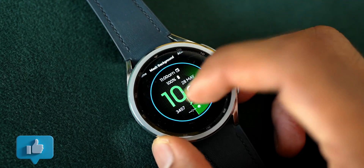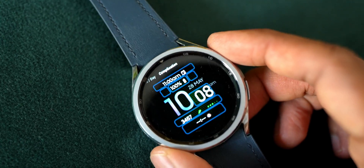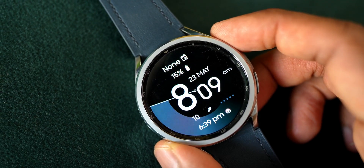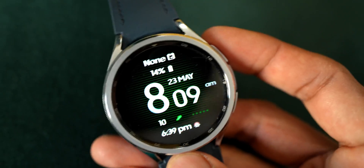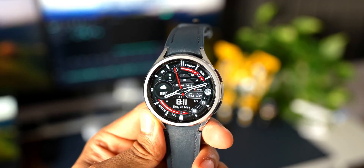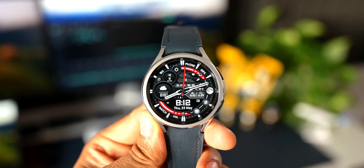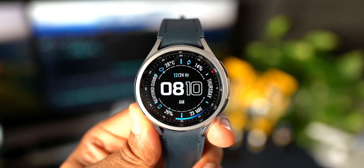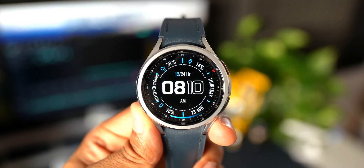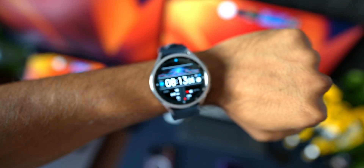These are some beautiful analog and digital watch faces available for free at the moment, downloadable from the Play Store. They all have always-on display support as well. Go ahead and download the one you like — the links are in the description. Let me know your favorite in the comments. If you appreciated the video, hit that like button and subscribe. Thanks for watching — this is Salian signing off. Take care and stay safe, cheers!